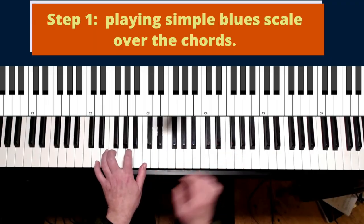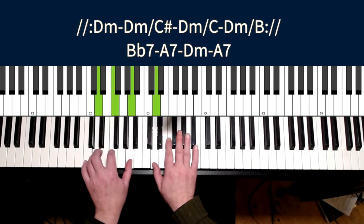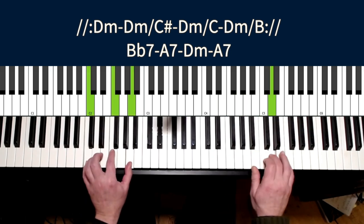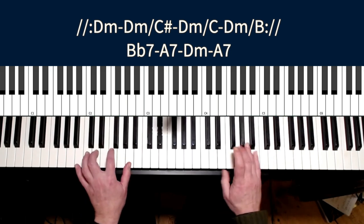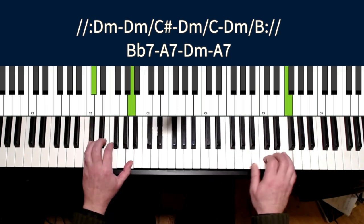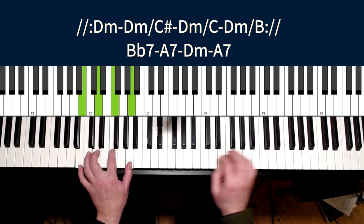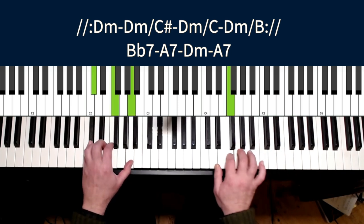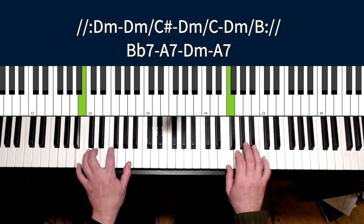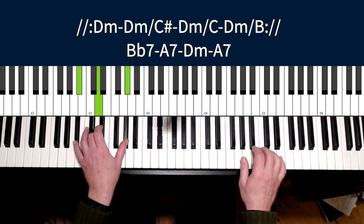Let's see — first play a little bit just to get warm with the chord. You just play it up and down. After we repeat this twice, we play the B flat seven.